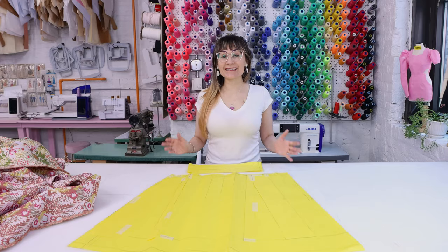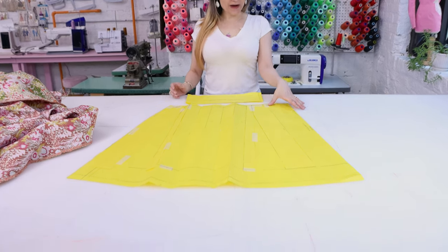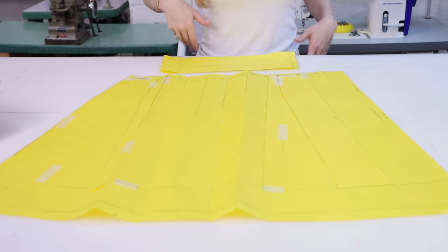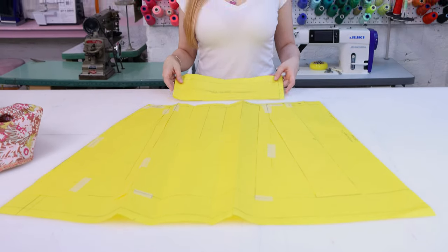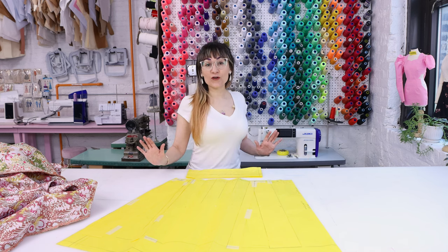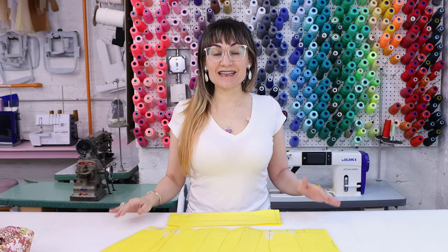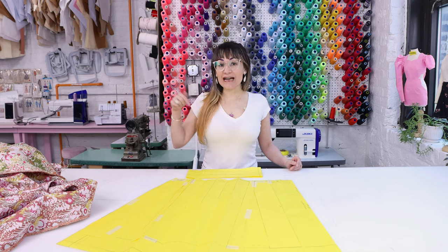Earlier today I designed the box pleat skirt pattern. We have a really big box pleat up at center front, and then we have one on the right and one on the left of where our hips are going to be, and then the same on the back. And we're going to have a nice thick 2-inch waistband. What you're seeing here is just a quarter of the skirt, so we're going to have a beautiful full structured box pleat skirt. You can download this pattern at SewAnastasia.com in sizes 0 through 38 — link for that down below in the description.